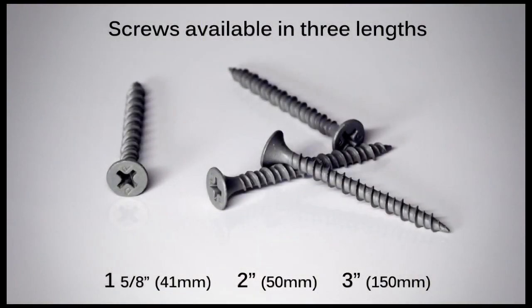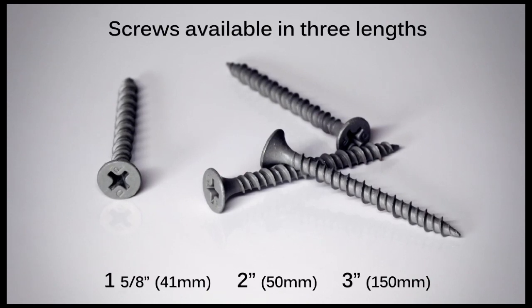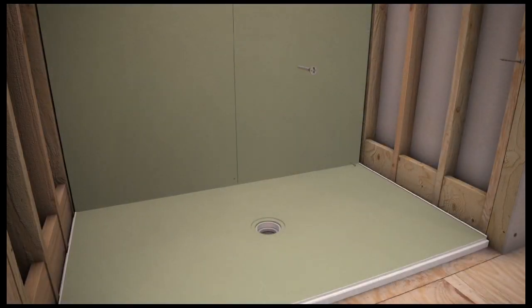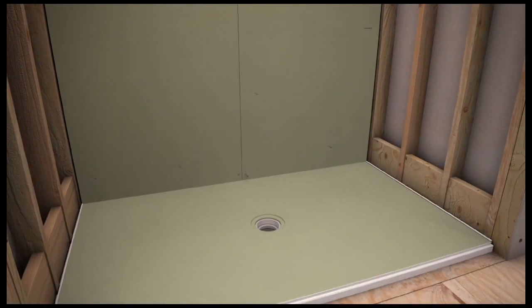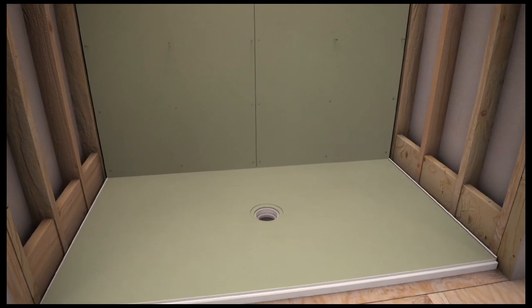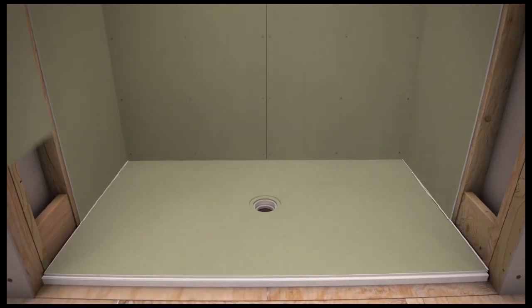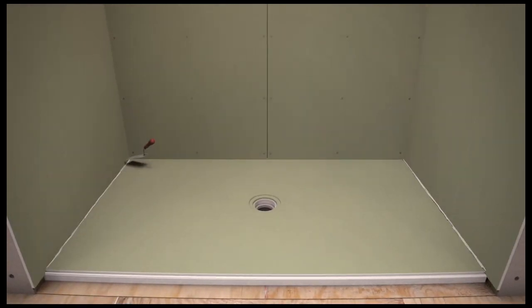HydroBan board screws are available in 3 lengths: 1 and 5/8 inches, 2 inches and 3 inches. For a one-half inch HydroBan board, use a 1 and 5/8 inch HydroBan board screw. A HydroBan board screw should be placed approximately every 12 inches along the wall studding and on both sides of the seam where two sheets meet.